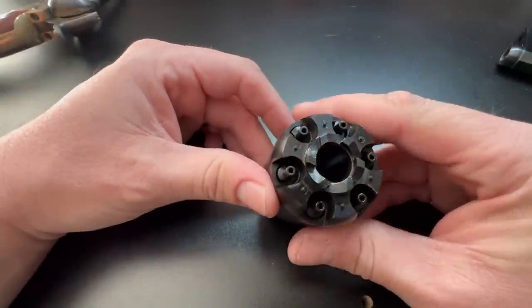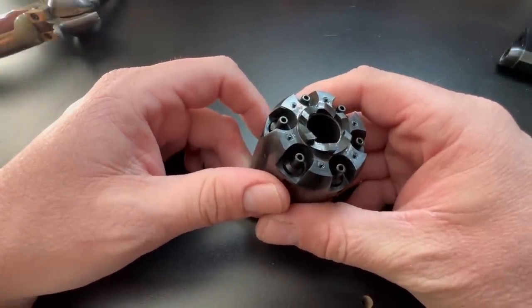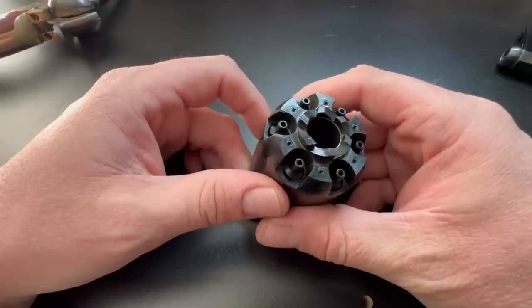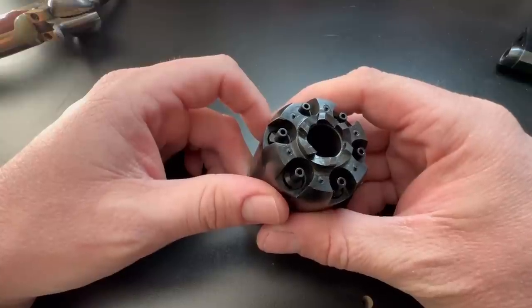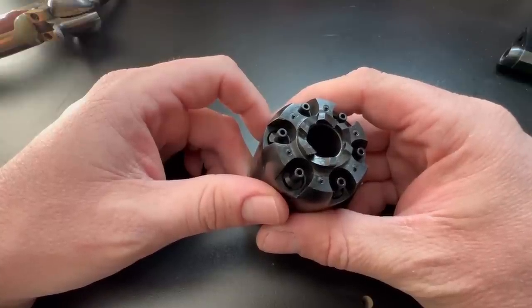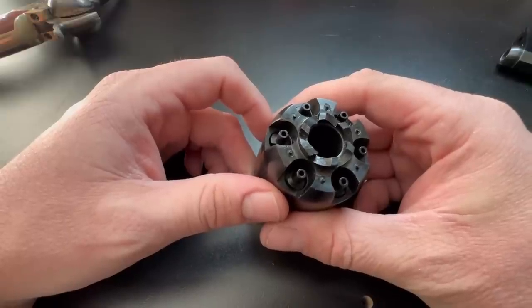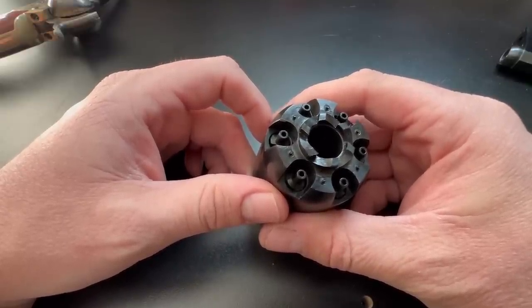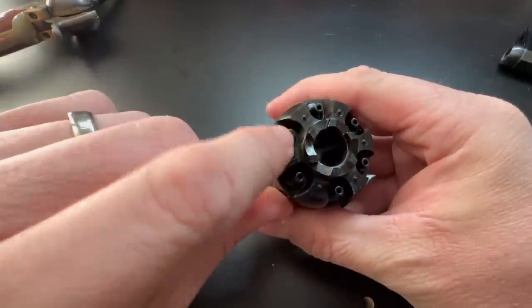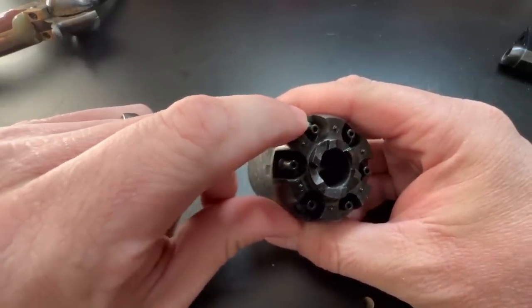That first shot with the LeMat went off just fine, but the second one was a chain fire. As an observer it may not have been overly obvious, but as the shooter it was very apparent — a lot more recoil, more sound, even a little double sound as you could hear two shots going off. When I was shooting the LeMat that day, I had a very hard time getting any of the caps to fit, so I'm sure my chain fire happened at the rear, with fire getting from one chamber over to another and getting under a cap.